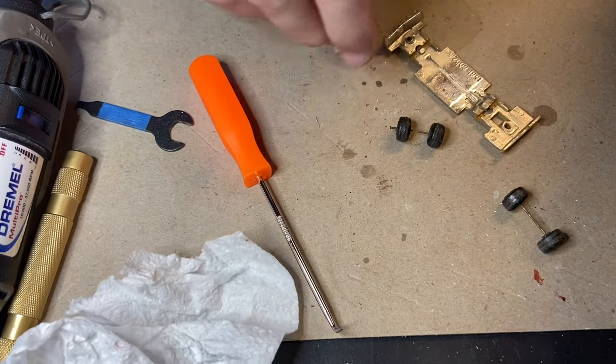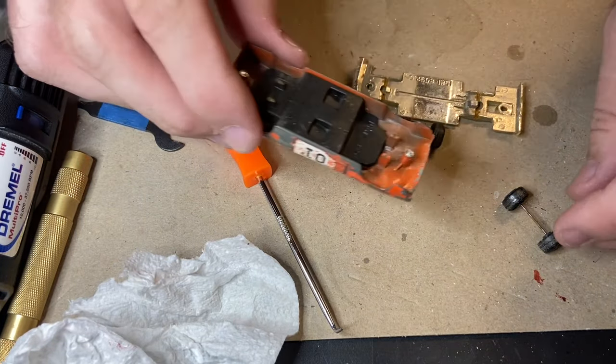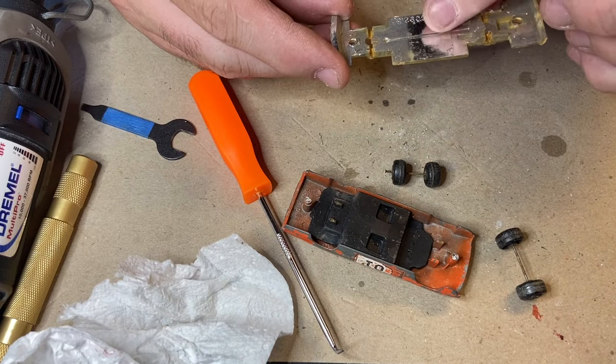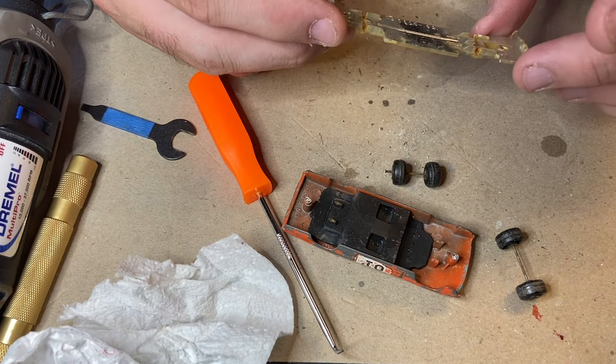All over my desk! Now the wheels — everything just fell out, which is good. That makes it easy. You can see a bit of the chrome and what it's supposed to look like anyway. So we'll get that sorted out.